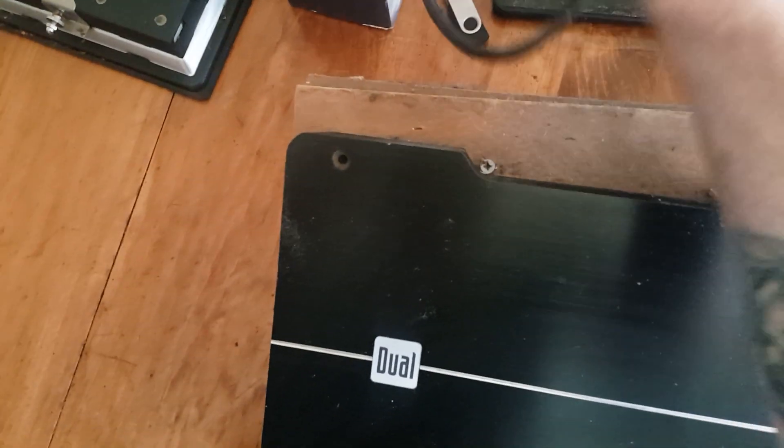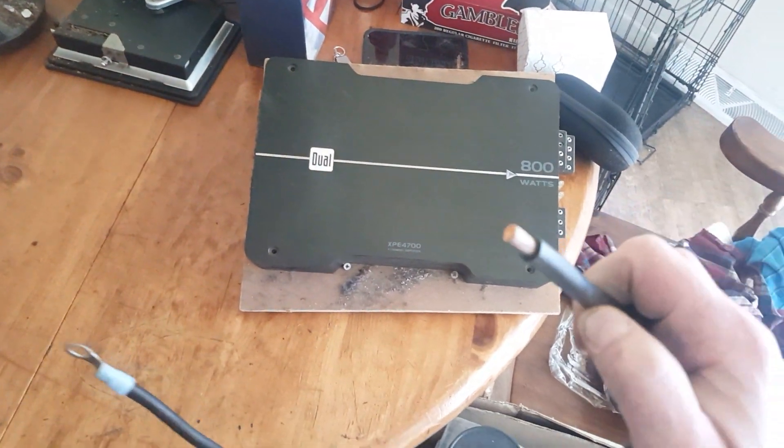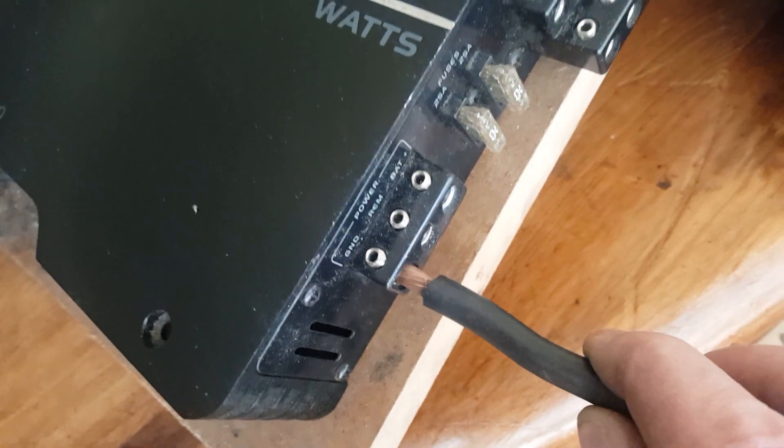I found this piece of wire I had — I forgot about it — which is actually perfect for right here. So that's probably going to be my ground on that side.